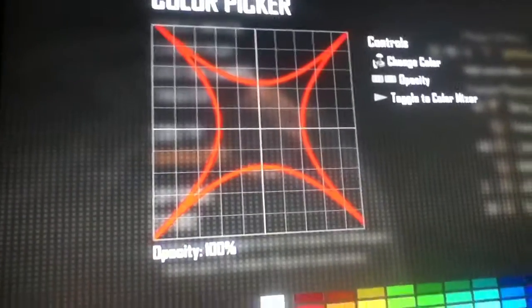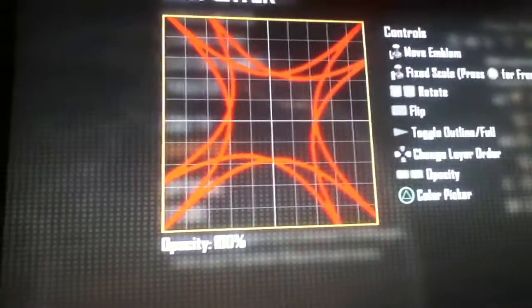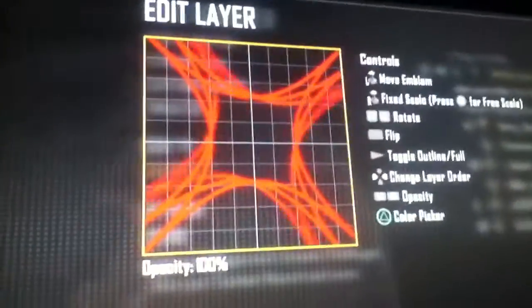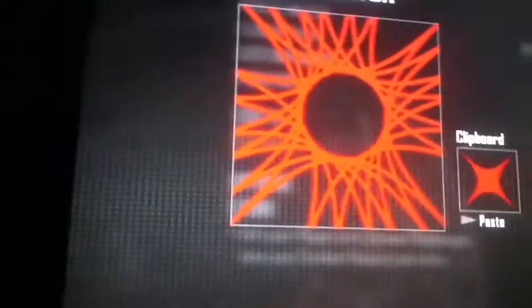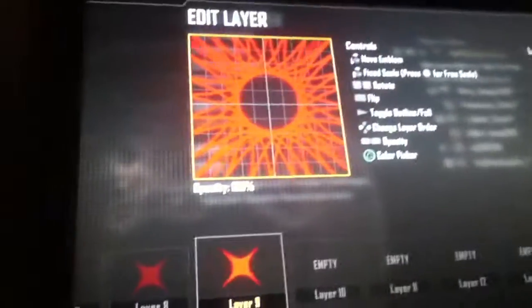I'm going to just pick around the color. So you do that, you pick another one. You move it to the sideway so it looks like that. And you do another one, and you do another one.